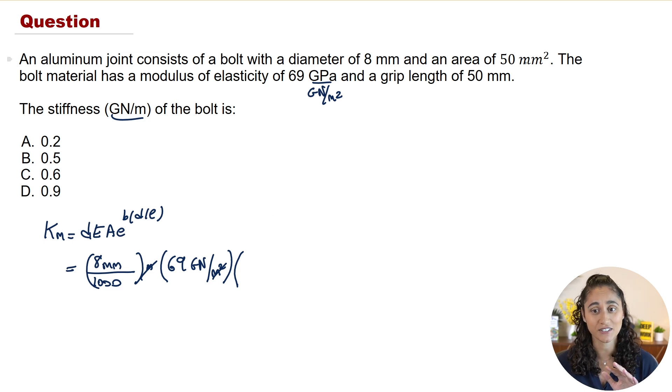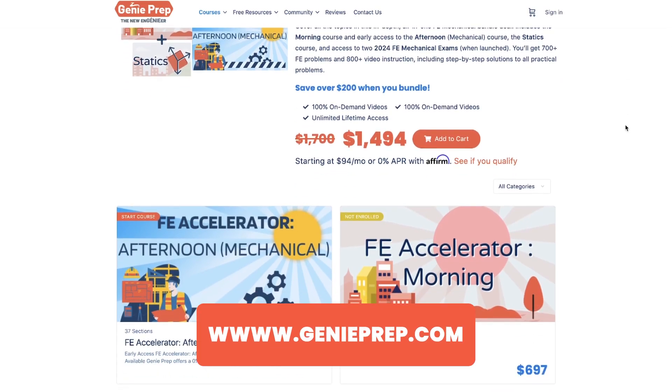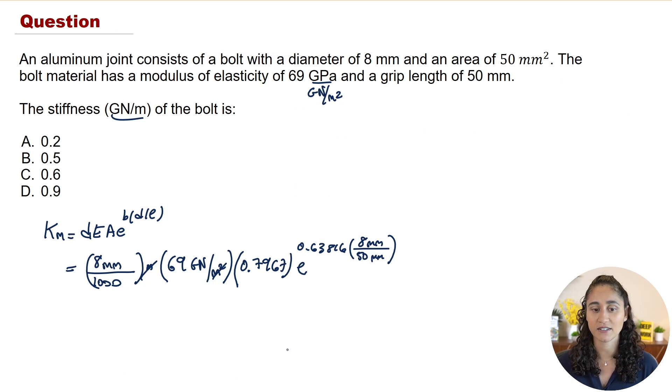Note that A here is not the cross-sectional area — it is the value from the table, which is 0.7967. We then multiply by e to the power of B, where B is 0.63816, multiplied by the diameter of 8 millimeters, divided by the grip length of 50 millimeters. If you're enjoying these videos, check out our courses — more on that at the end.